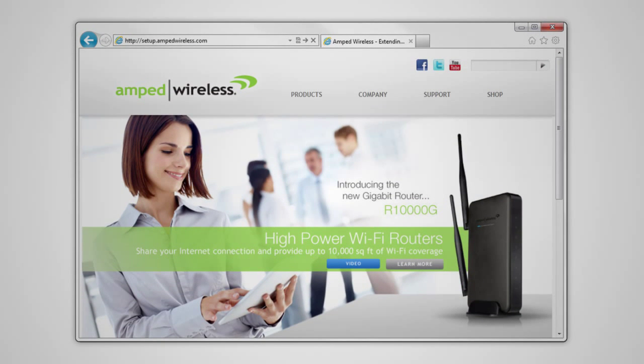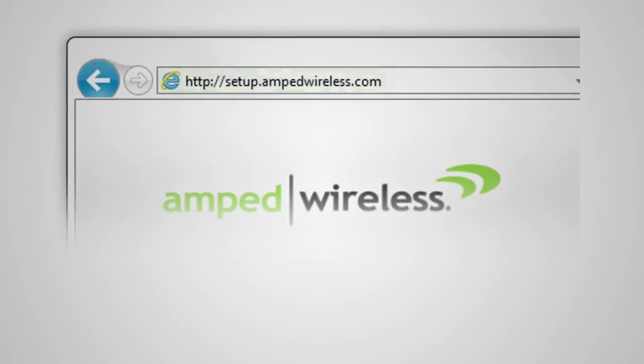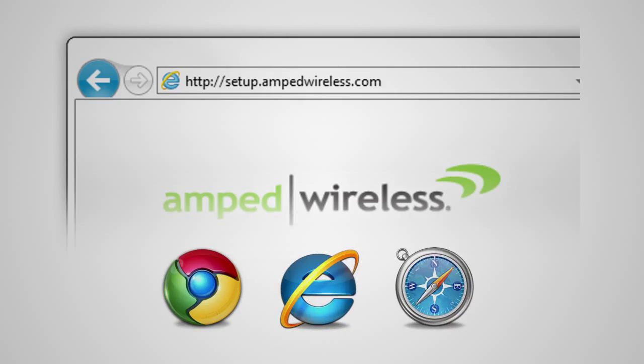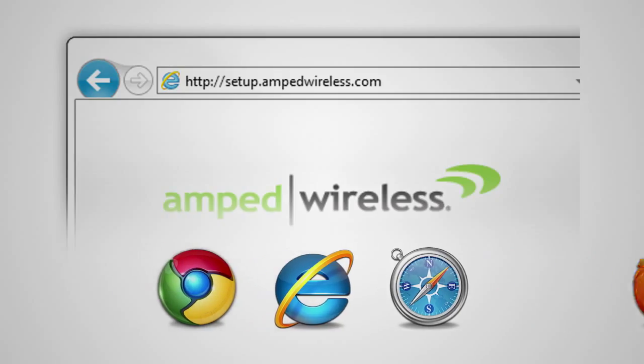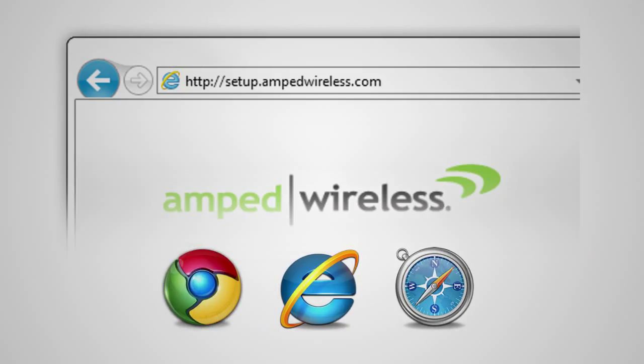Once connected, open your web browser and type http://setup.ampedwireless.com. The web menu supports Google Chrome, Internet Explorer, and Safari web browsers. If you are using Firefox or any other web browser, please switch to one of the supported web browsers instead and access the menu again. You do not need an internet connection to access the setup menu — it is served from the range extender directly.